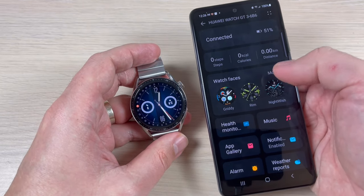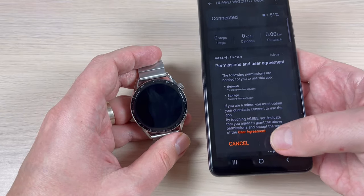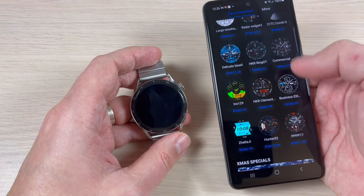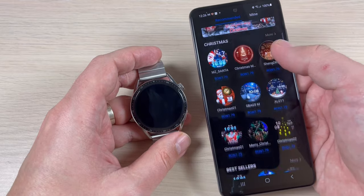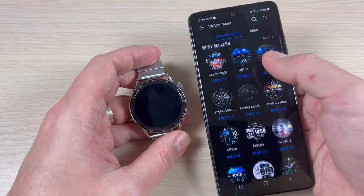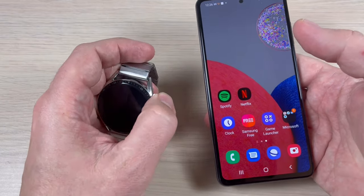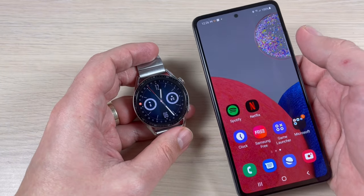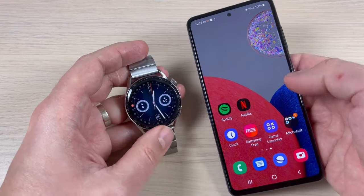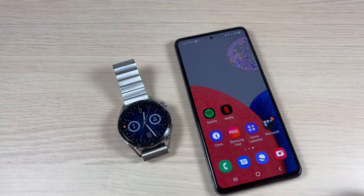Here we have Watch Faces — press More, then Next, and Allow. From here you can download watch faces; there are a lot of them, some free and some paid. So it's not so easy to pair the Huawei Watch GT3 to your Android phone, but I finally did it. I hope this tutorial is useful for you — see you in the next one, have a nice day!